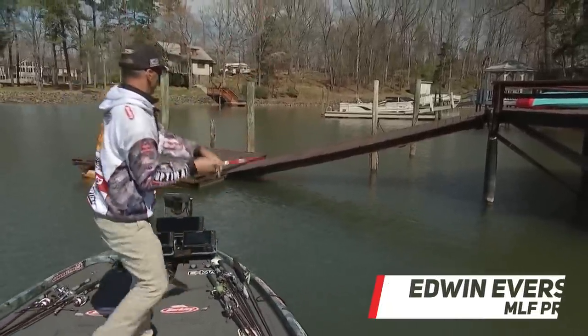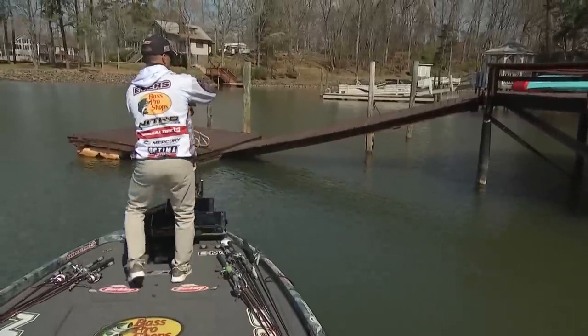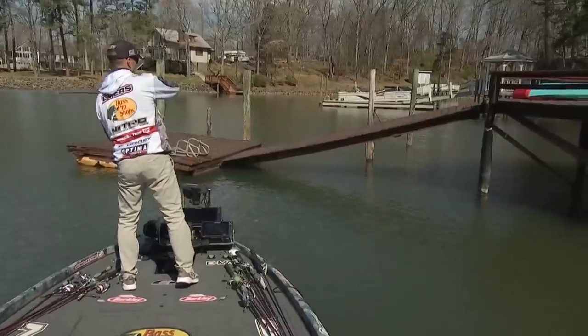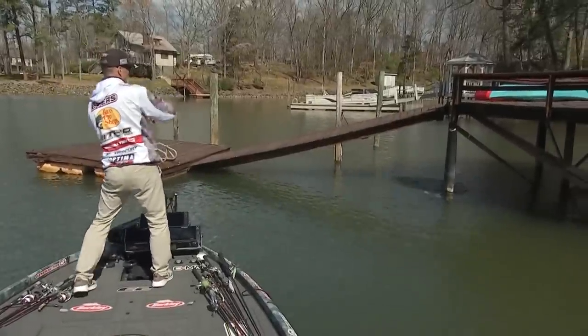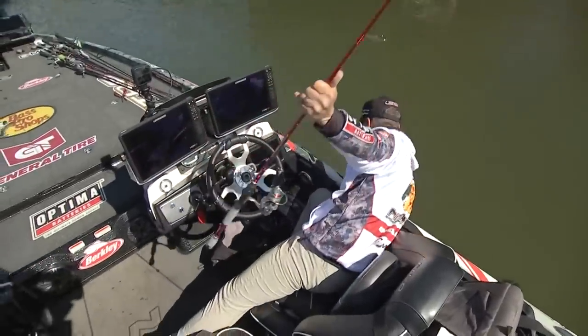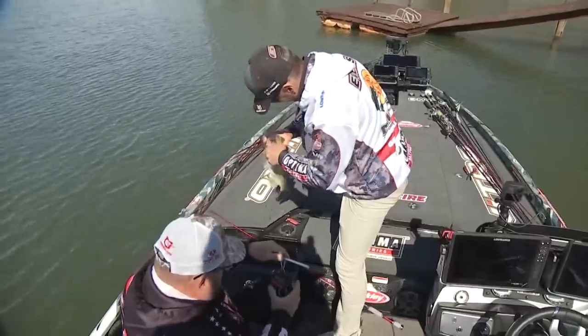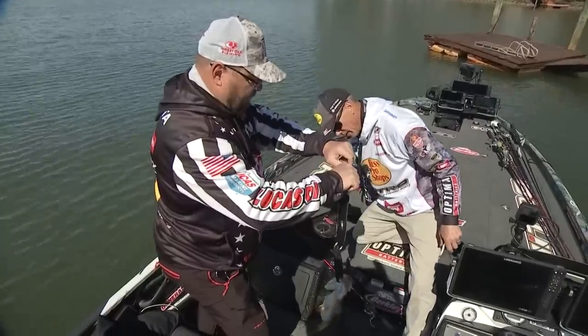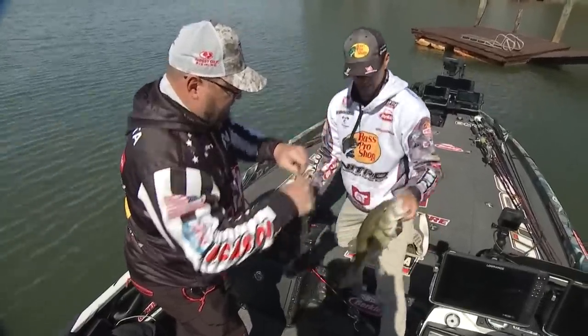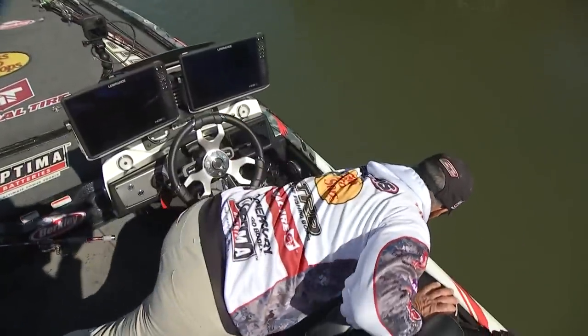There she is, that's the big one. Please stay on there fish, don't go through all the dock pilings. Oh my gosh — three pounds three ounces. All right, that'll replace a one-seven. We let that fish go right back in there.